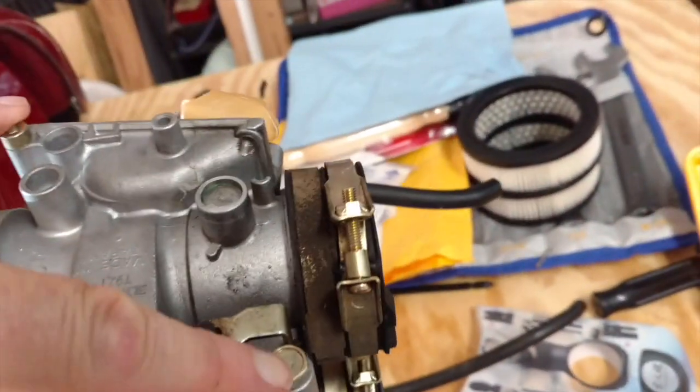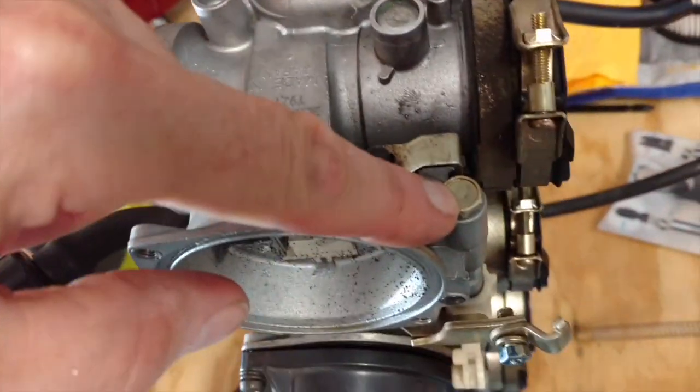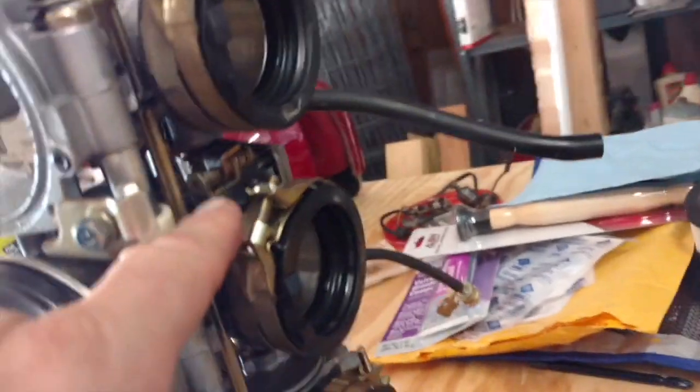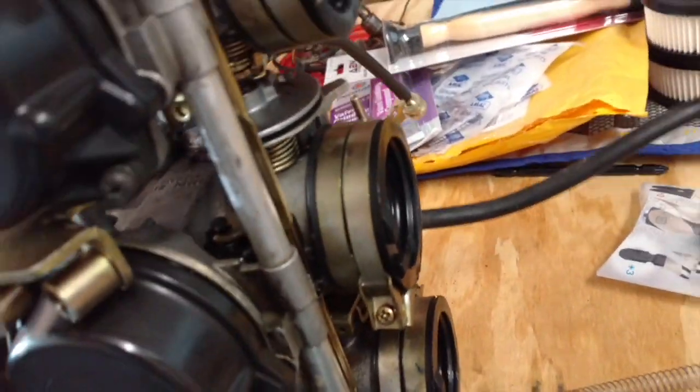There are two bolts here that go through the entire rack. There are also the throttle shafts, and I need to make sure I pay attention to those — those seals can get worn and leak air, so I want to make sure I check everything carefully.